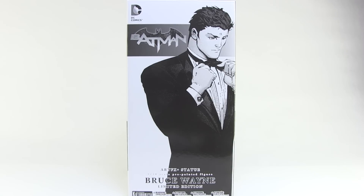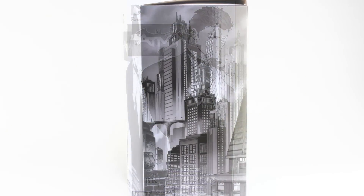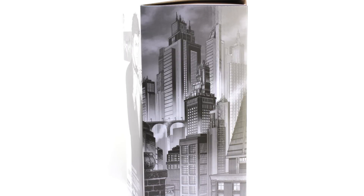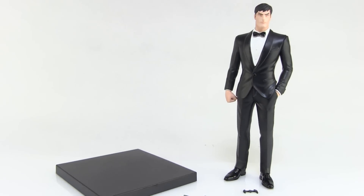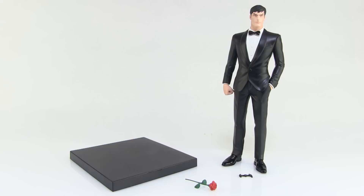He comes in a black and white package that just has an image of Bruce Wayne right there on the front. And if you rotate that box around to the side, we have a really cool image of Gotham City. Opening up that box, you just have a nice little clamshell package that houses our pre-painted one-tenth scale statue within, along with a few accessories.